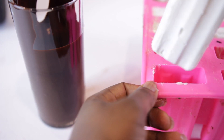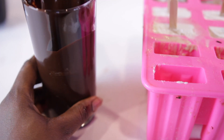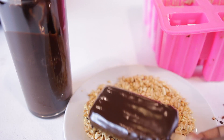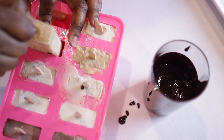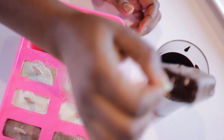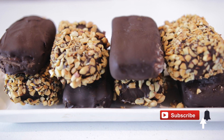Let the ice cream sit on the counter for about 10 to 15 minutes before removing it from the mold. Dip the ice cream in the chocolate and quickly press it into the peanuts before the chocolate dries out. Our first one is ready. Continue the same process with all of them — you can skip the nuts if you prefer, or do a mix of some with nuts and some without.